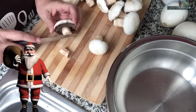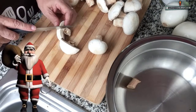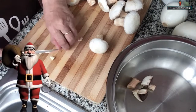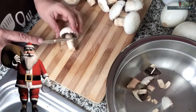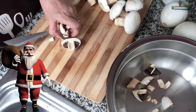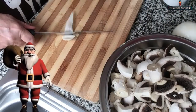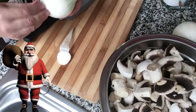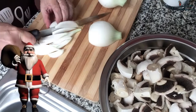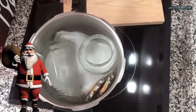Ya tengo limpios todos los champiñones, así que comenzaré a trocearlos. Esto ya al gusto de cada persona — yo los estoy cortando en cuatro, quitándoles el tallito. Los pueden dejar enteros, partirlos a la mitad o laminarlos, como más les guste. Una vez que tenemos listos los champiñones, vamos a pelar las cebolletas y cortarlas en medias lunas, en forma de plumilla que le llaman.